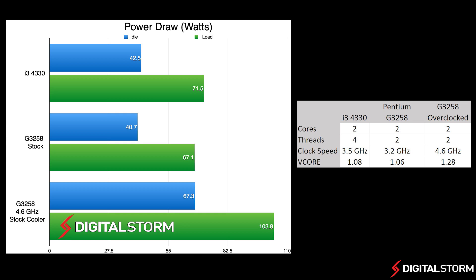In our power draw test, we used a Kill-A-Watt to measure the total system power draw when both idle and under load. What we found was that at stock settings, the Pentium drew about 3 watts less power than the i3-4330 when stock. When we overclocked the Pentium and increased the core, the processor drew about 27 more watts when idle and about 36 more when under load.